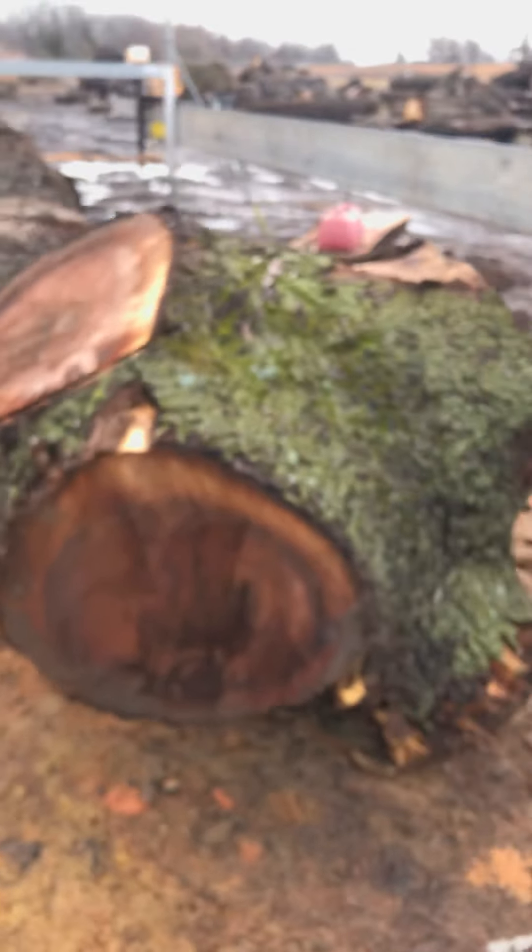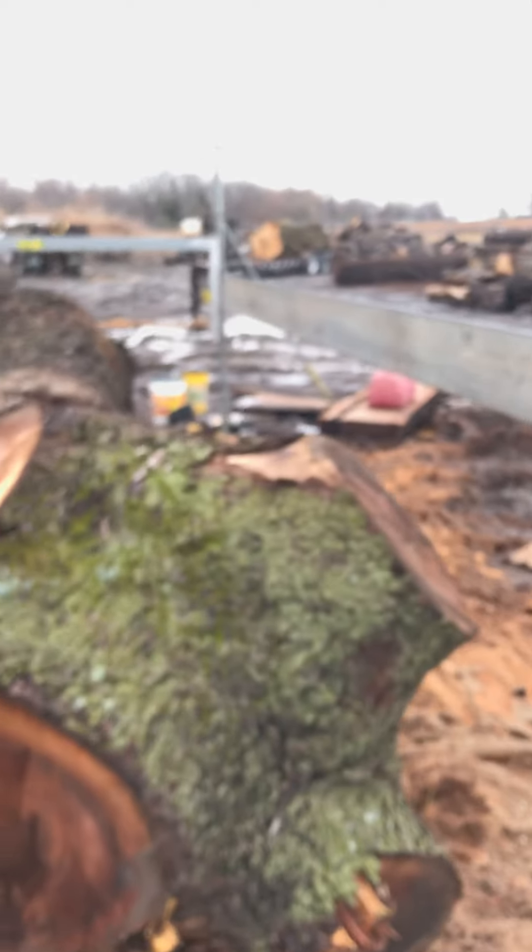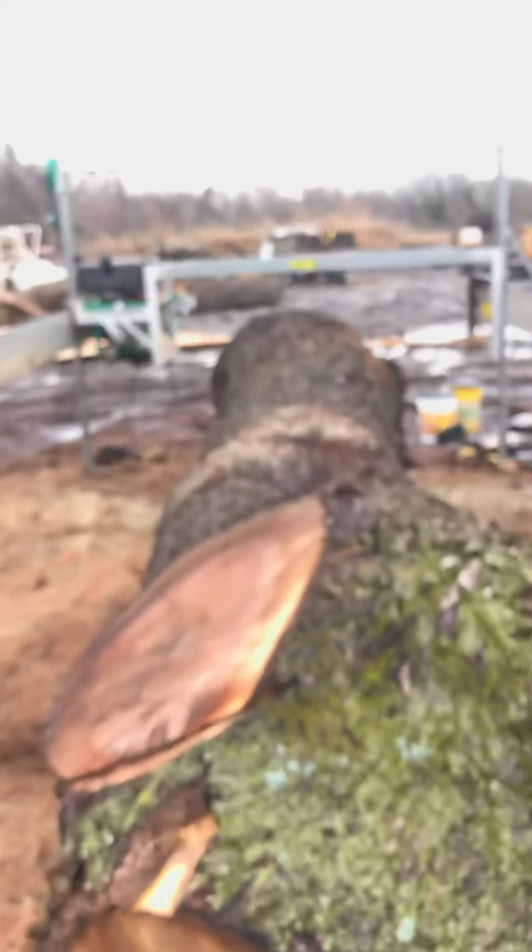Okay, so we're level, we're at zero, we've got everything locked down — now we're ready to make a cut. It's going to be pretty nice right across the top. I'll make another video of the actual cut for you guys. Have a good day.